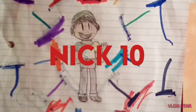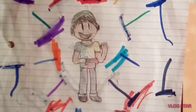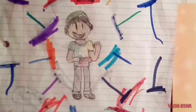Hey guys, Nick10 here. Today I'm back with another origami video. In this video, I'm going to show you guys my newest origami.